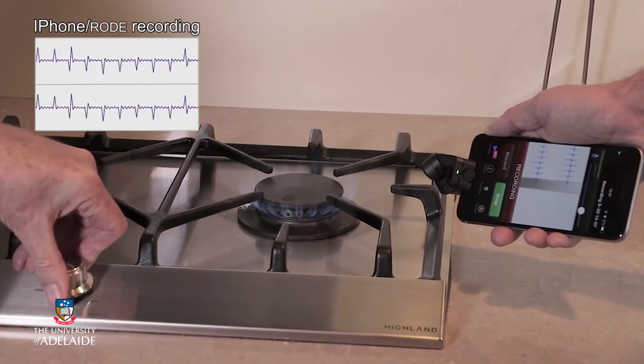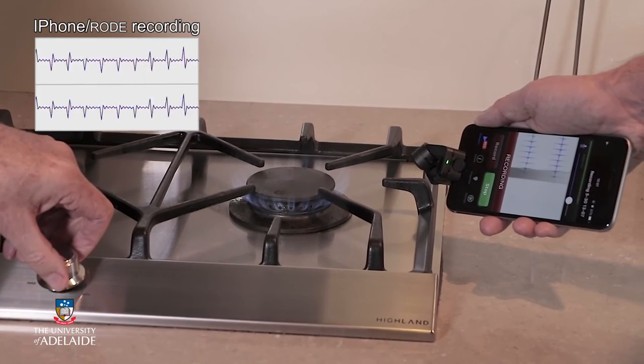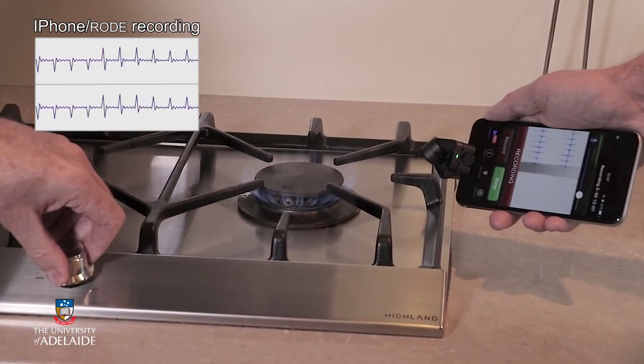While I'm switching on the gas burner, you can hear the ignition sound, which is a high-pitched clicking sound that is quite fast and very rhythmical.